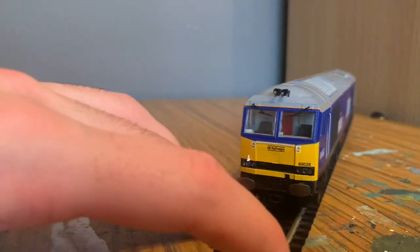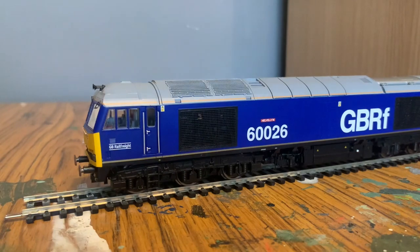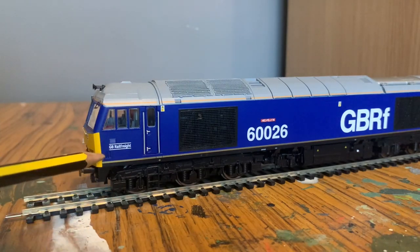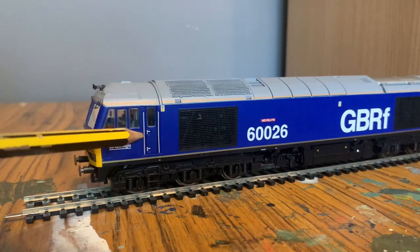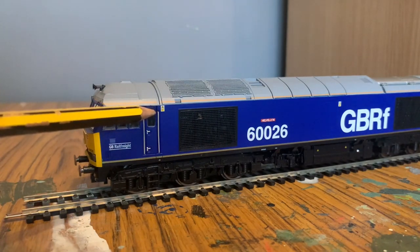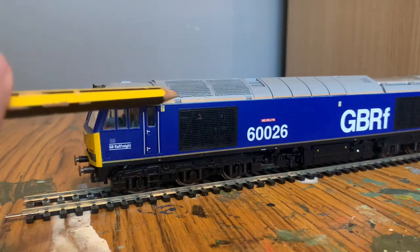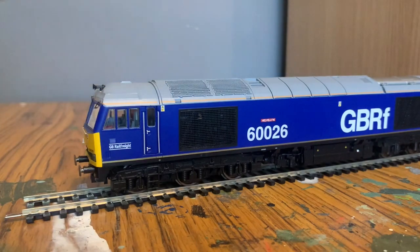Moving along to the side, it's quite a minimalistic paint scheme — very easy to apply and essentially just blue. We've got GB Rail Freight logos in the corner, handrails in gray, door handles in silver, and a warning sticker at the top. The cantrail continues along the rest of the loco, although I feel like it should perhaps be a little bit lower down, but maybe that's just how it is in real life.